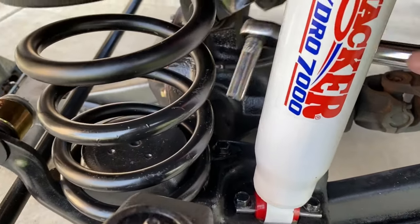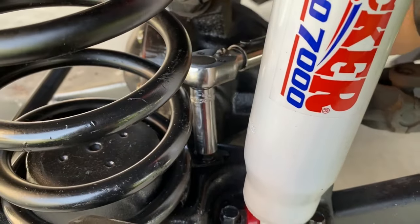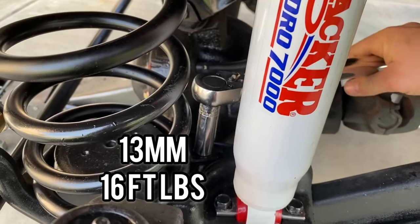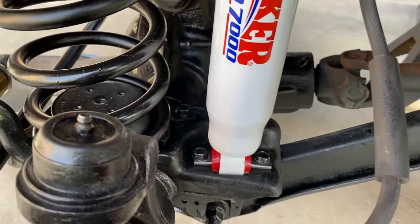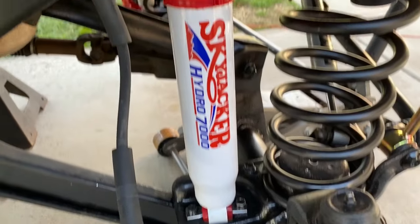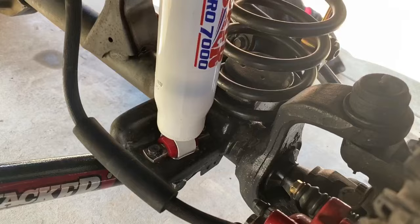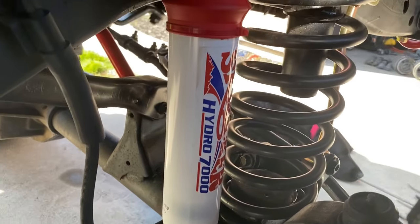Once the springs are installed, torque that spring retainer bolt with a 13 millimeter socket to 16 foot pounds. The Skyjacker 700 series shocks are now installed and looking really good. I decided to keep the boots on until we have issues with them.